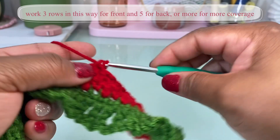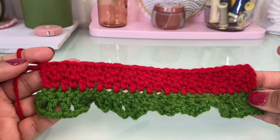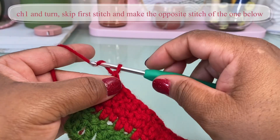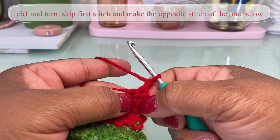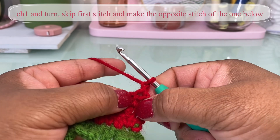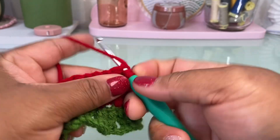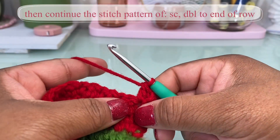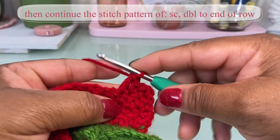Then we will begin to make our decreases. Now I have my three rows worked evenly. I'm going to start reducing right here — I've ended with a double crochet, so I'll chain one, turn my work, and instead of making a single crochet here, I'm going to make a double crochet in the next stitch because the stitch below it is a single crochet, essentially just skipping that first stitch. Then continue to alternate stitches until I get to the other end.